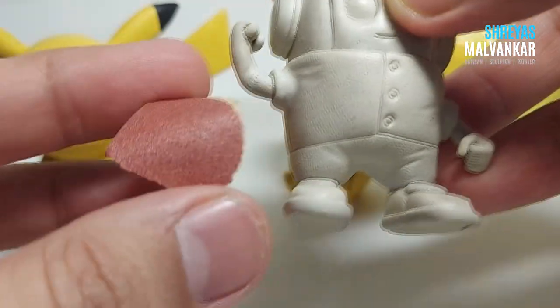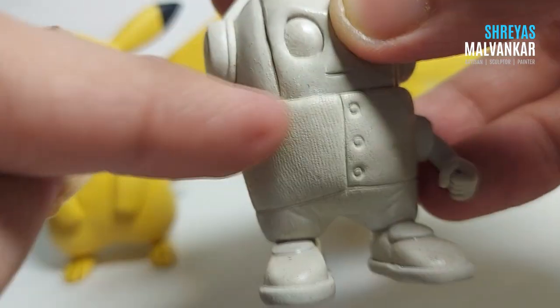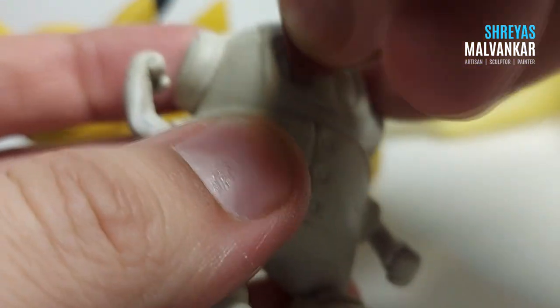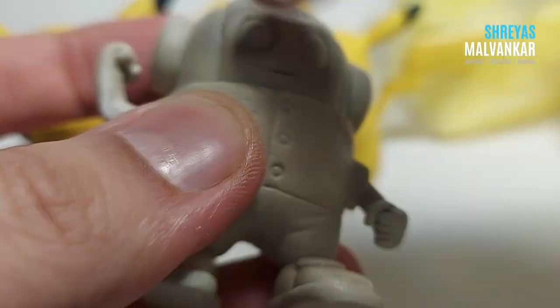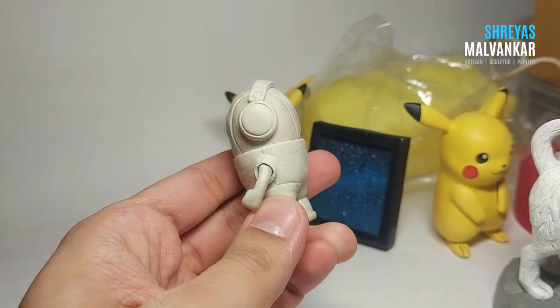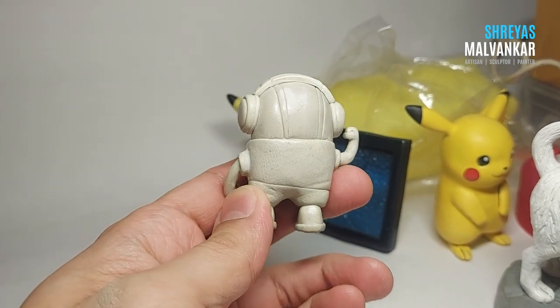There are still a few areas that need to be smoothed, so I'm using sandpaper and rubbing it over the surface — it smooths out easily. I'm currently using 220-grit sandpaper, which you can get at any hardware shop. Use sandpaper only after the clay is completely hardened — don't use it before.